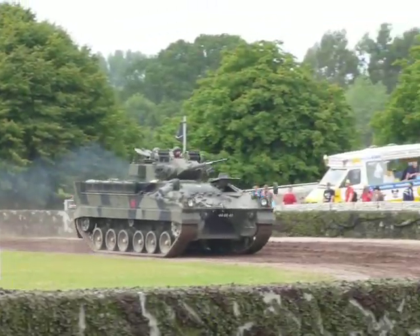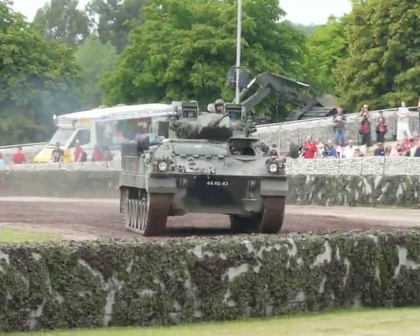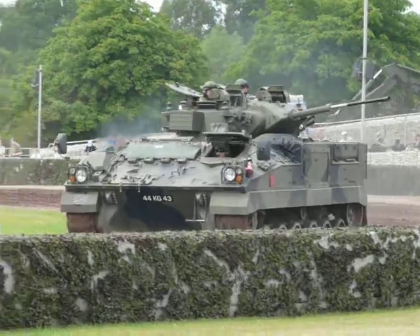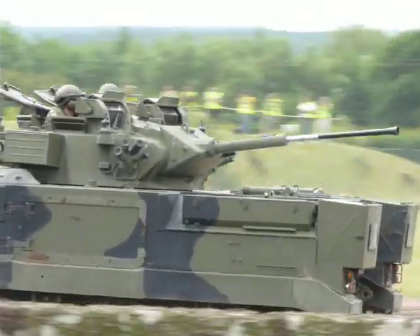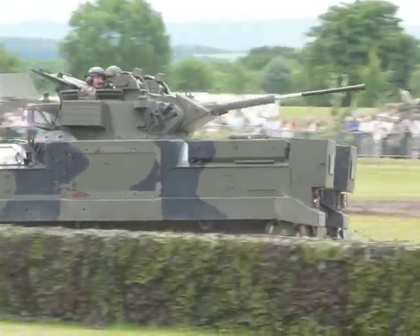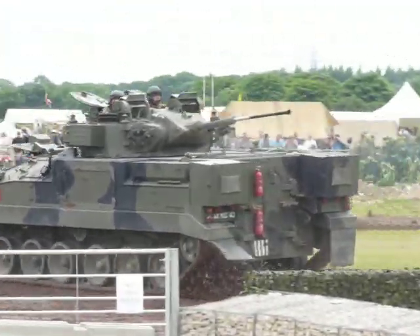The idea there is you're laying down your roadway — that's the track — so you're spreading your weight on it. You're picking it up behind you, throwing it forward again, and those tooth wheels are biting into that track, pulling the vehicle along it.